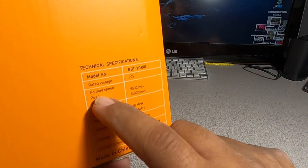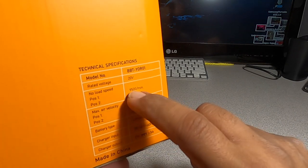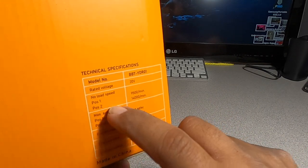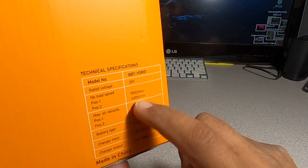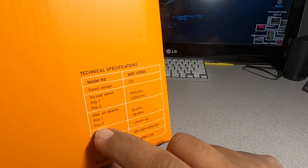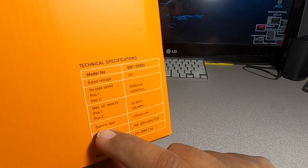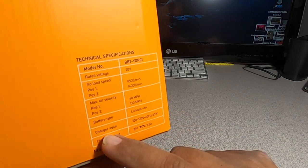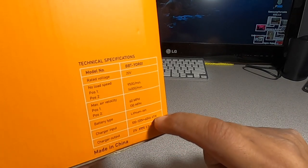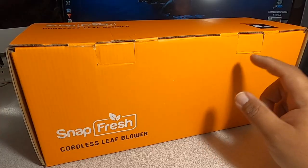Technical specifications: model number BBTYOR01, rated voltage 20 volts. No-load speed: Speed 1 is 9,500 RPM, Speed 2 is 14,000 RPM. Max air velocity: 60 miles per hour on Speed 1, 130 miles per hour on Speed 2. Battery type: lithium-ion. Charger input: 100–120V, 60Hz, 65 watts. Charger output: 21 volts, 2.5 amps.